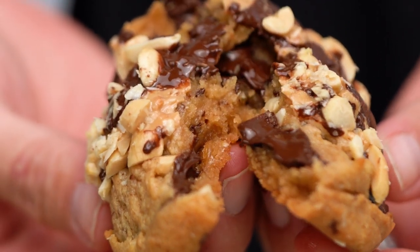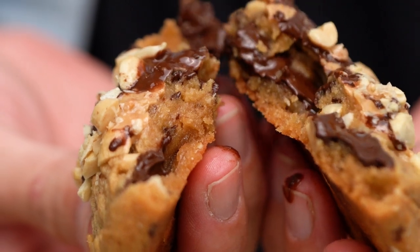That chocolate — look at that ooze. That's just incredible. I love it so much.